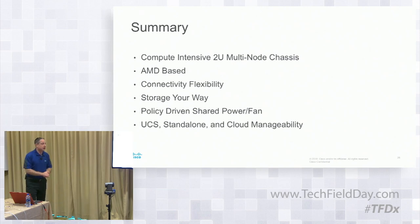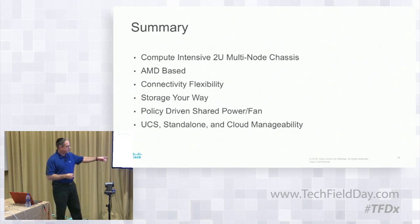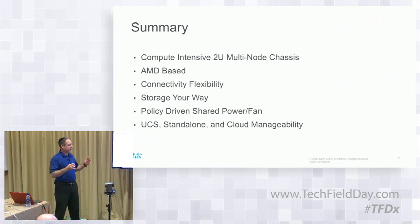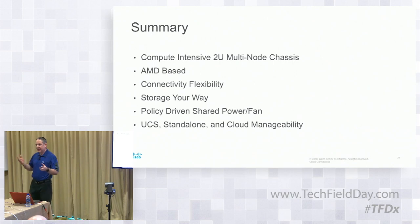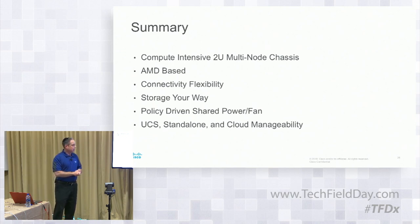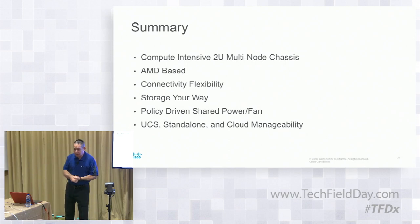In summary, from a technical perspective: compute-intensive 2U multi-node chassis, AMD-based, connectivity flexibility, storage your way, policy-driven shared power and fan, UCS standalone and cloud manageability. Basically you have dense compute that's highly configurable on a node-by-node basis, depending on how you need it. Very few restrictions between different nodes. Each one is ordered and configured individually, providing very high-density price-per-watt-per-core compute.